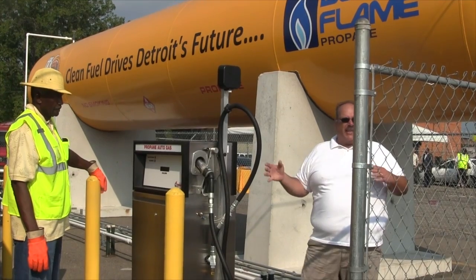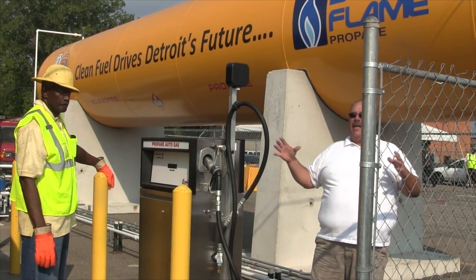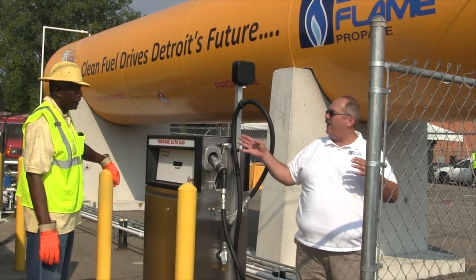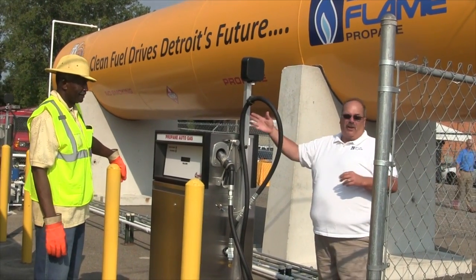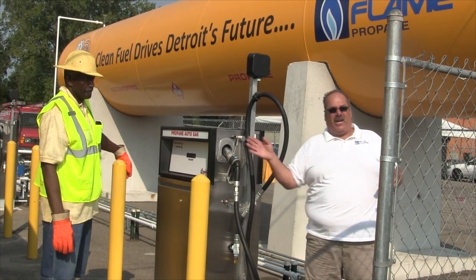So just for the sake of safety today, what we're going to do is simulate that — Donaldson is going to be filling one of these buses. It doesn't matter if it's in the morning, afternoon, or night.